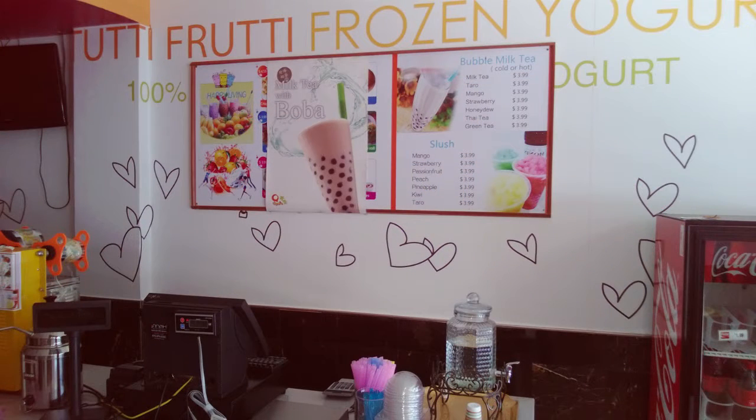Originally we had a dry erase menu board. And the thing about the dry erase menu board, it was really tough to follow. Customers had a hard time reading it — just very confusing.